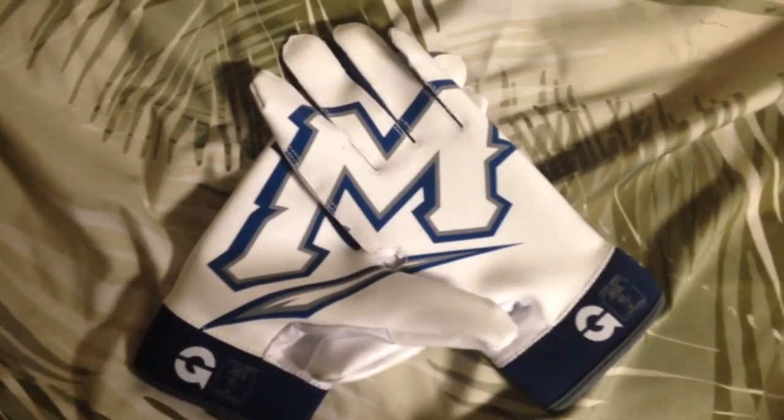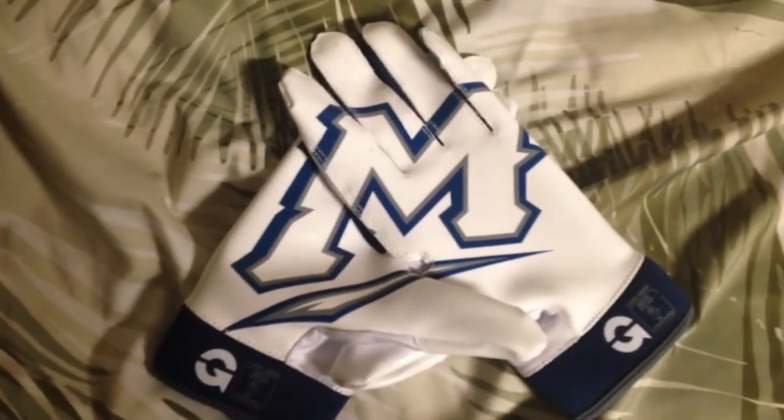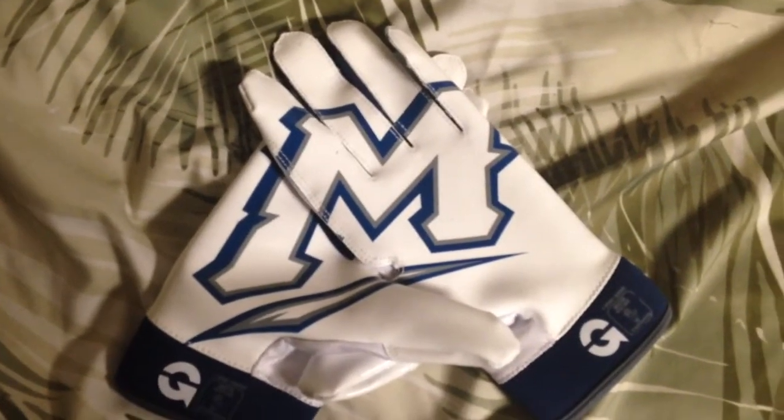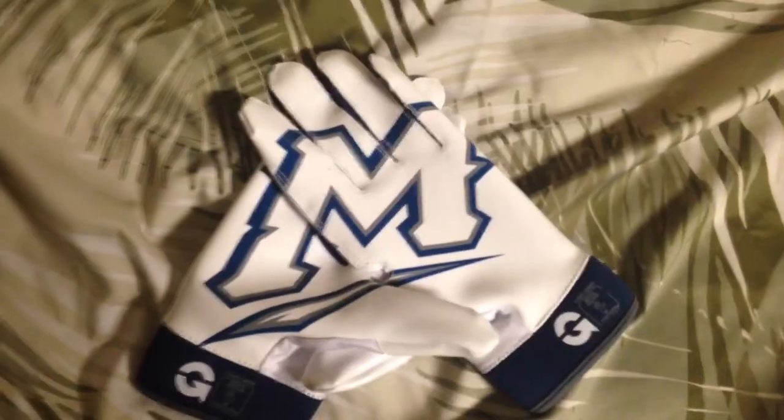Thank you guys for watching. I hope you enjoyed seeing all the different gloves. My next video will be about Under Armour gear, since I do go to an Under Armour school from now on.